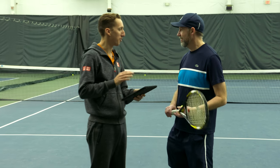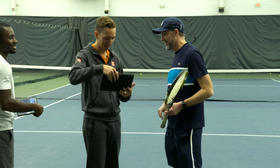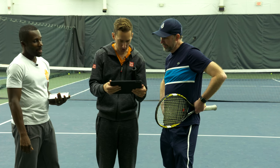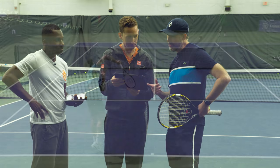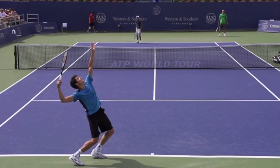All right, man. So you've never seen your serve, right? Never. All right, this will be fun. So I'm going to go through some checkpoints here, like we did yesterday on the forehand. Is this me serving at U.S. Open? Yeah, this is you after we worked on your serve for two hours. You gained a foot.